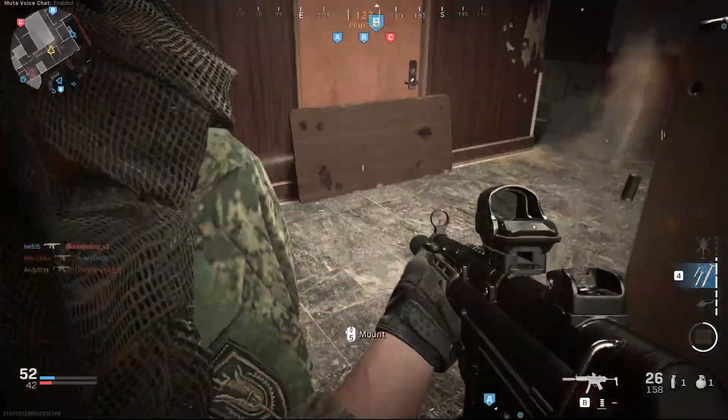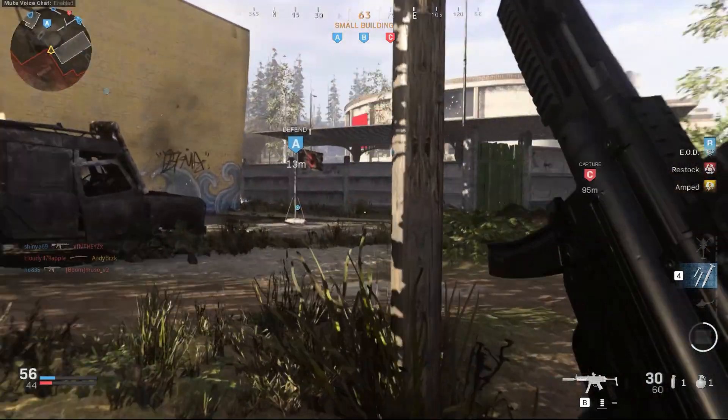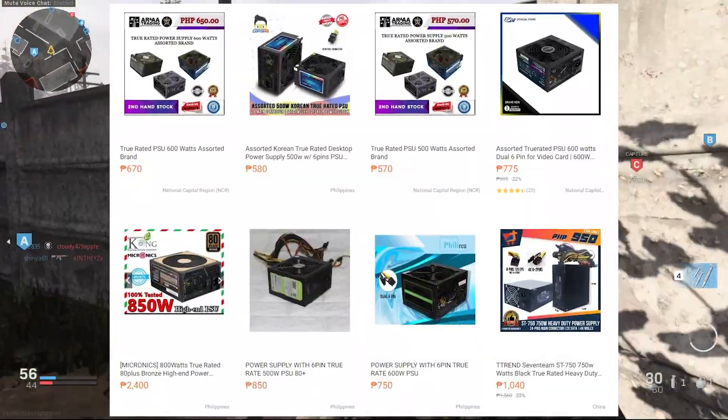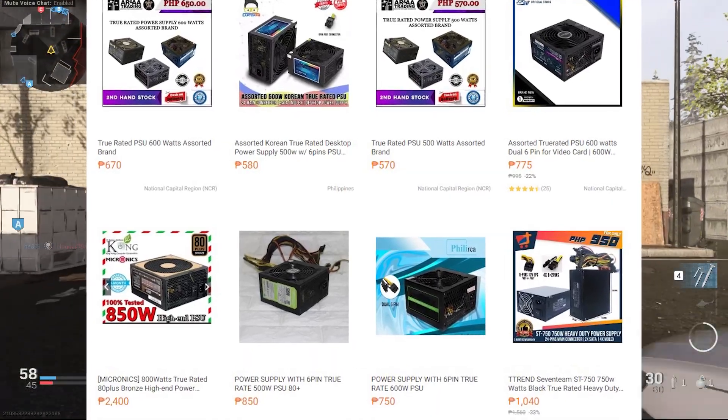The last two things: make sure it's 80 Plus certified, and don't trust "True Rated." It doesn't mean anything — it's garbage. 80 Plus is the only certification that's recognized for power supplies. "True Rated" is really just a marketing term that sketchy sellers use to sell their products.